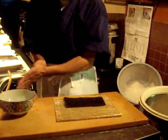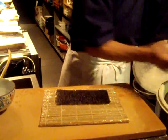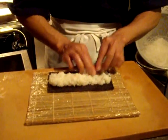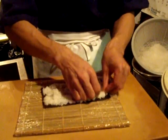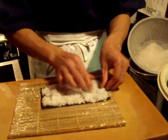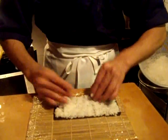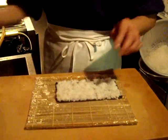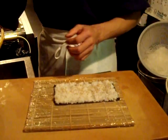He puts seaweed paper on the makisu and puts sushi rice on the seaweed paper. Be careful not to crush. And then put some sesame seeds.